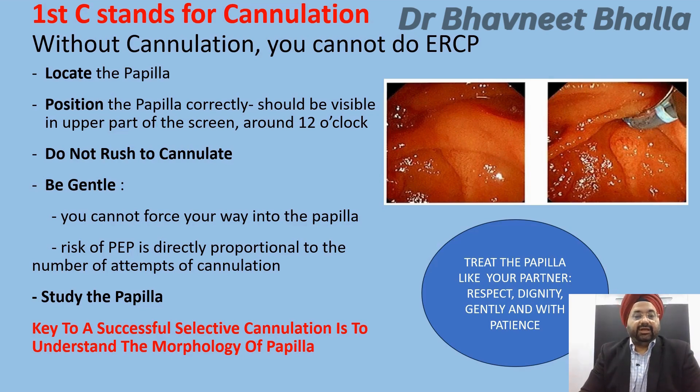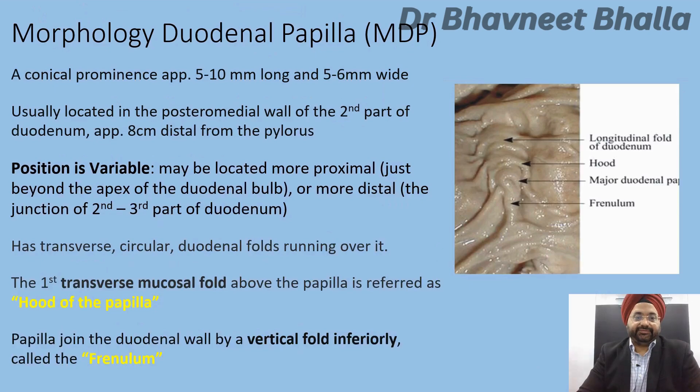Study the papilla — the key to successful selective cannulation is to understand its morphology. A major duodenal papilla is a conical prominence approximately 5–10 mm long and 5–6 mm in width, located on the posterior medial wall of the second part of the duodenum approximately 8 cm from the pylorus, though this position is variable. The papilla has transverse circular duodenal folds running over it, and the first transverse mucosal fold above the papilla is referred to as the hood of the papilla.